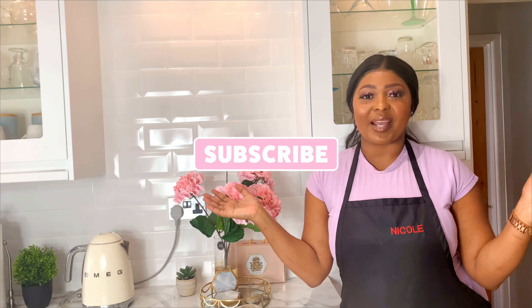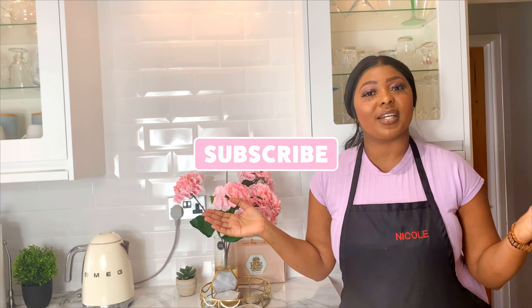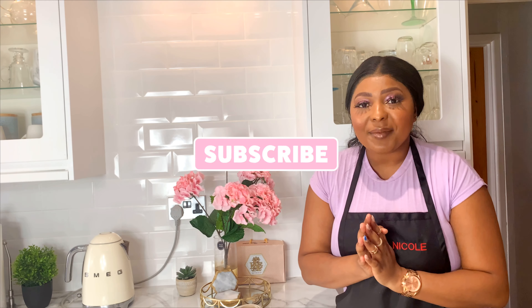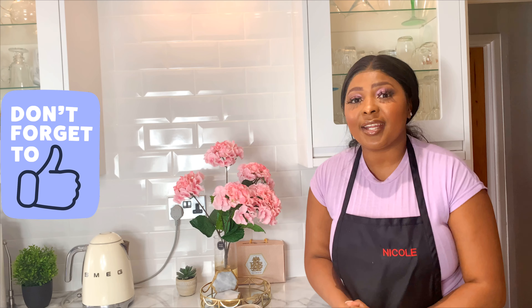Hi foodies, welcome back to my channel. My name is Nicole — if you're new here, hit the subscribe button and join the foodie game. Hi my old foodies, welcome back! Today is Sunday afternoon. We just got back home from church and it is rainy. If you live in Wales you should know how this weather changes a lot, so I thought I'm going to do a delicious, mouth-watering, off-the-bone lamb shank.